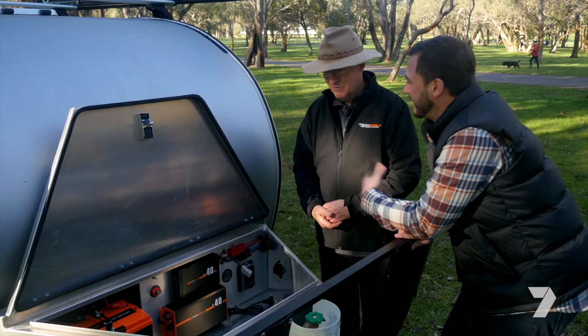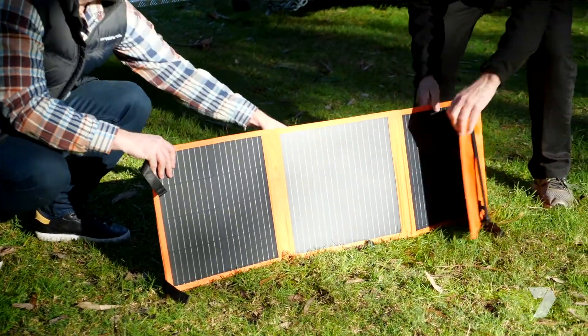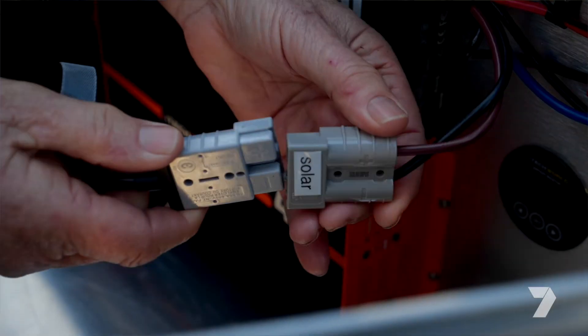Is there a way that we can just plug it back into solar? It certainly is. iTech World have 100-watt and 200-watt solar blankets. You can actually roll them up in very compact form — you just roll them out on the ground, plug them in, and away you go.